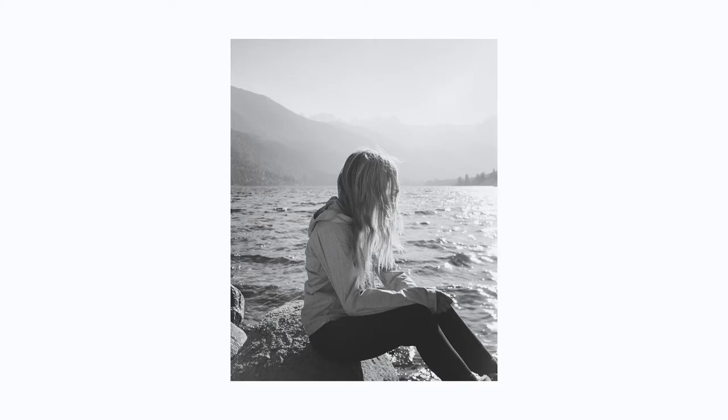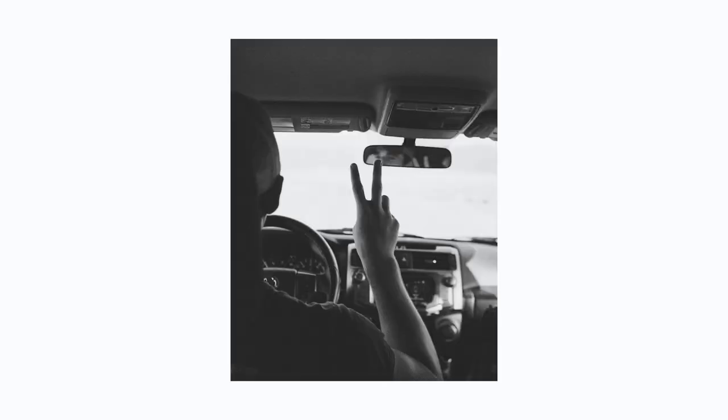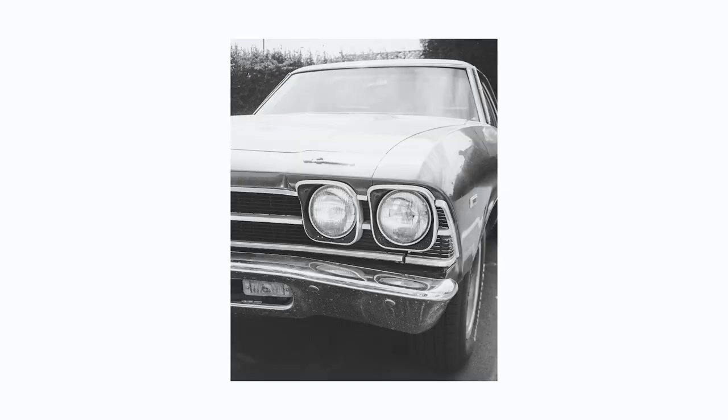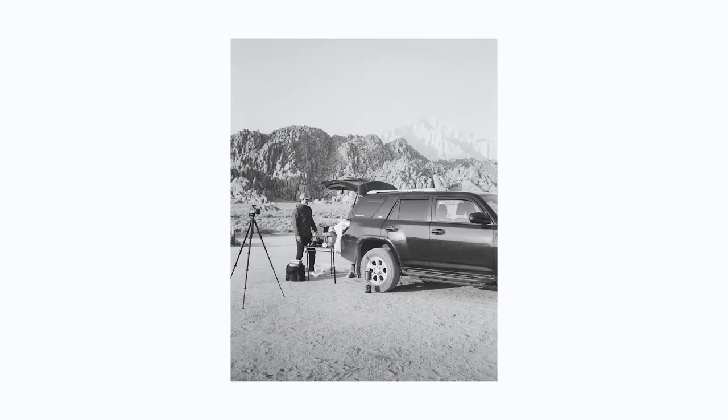Here are some sample photos from my first roll with it. I shot some expired black and white film on a trip I just had, and I think the Contax came in really handy for these shots.